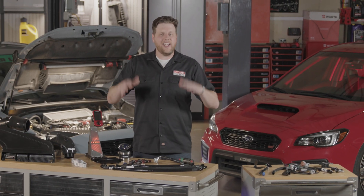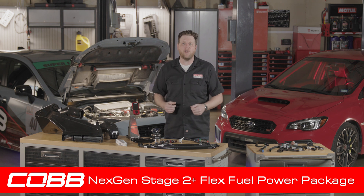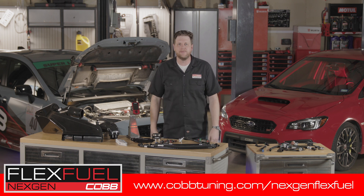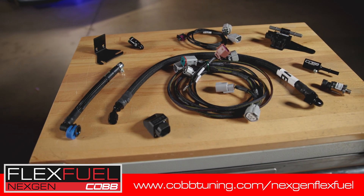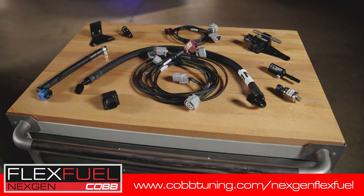FlexFuel is, hands down, one of the most effective and satisfying upgrades you can make to a turbocharged car. And the Cobb Next Gen Stage 2 Plus FlexFuel Power Package, along with the included off-the-shelf map, make for the ideal one-stop shopping solution. Check out cobbtuning.com/nextgenflexfuel to find even more information, to reach out to our support team if you have any questions, and of course, to order a FlexFuel package for yourself.